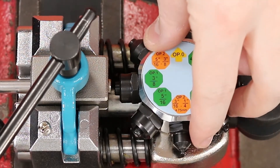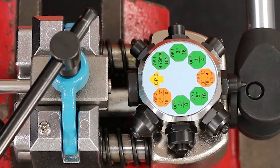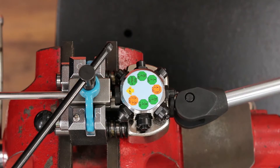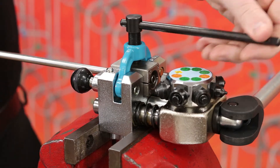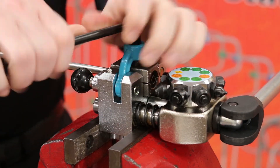Now grab the die selector and rotate it to OP-0. OP stands for operation. With the die selector at OP-0, grab the handle of the mount and push it forward to make the tubing flush with the die block. Once the tube is flush with the die block, tighten the yoke handle to secure the tubing in place so that it won't move.